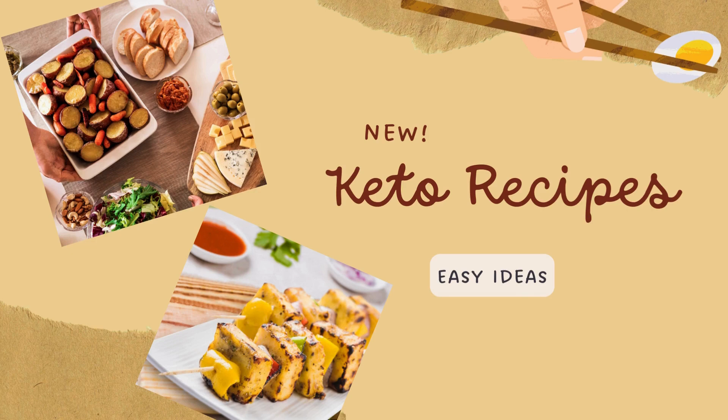Hey there keto foodies, welcome back to our channel Sparkling Alchemist. Today we have an irresistible keto recipe that's sure to tantalize your taste buds — our keto fish biryani. It's a low carb, gluten free dish that's perfect for our keto lovers.